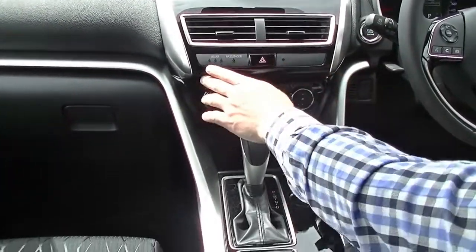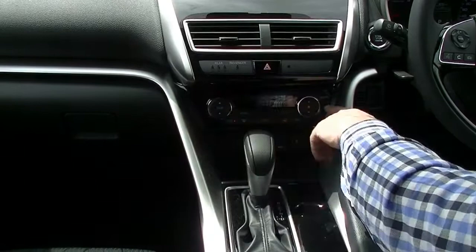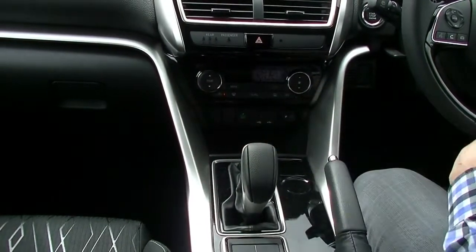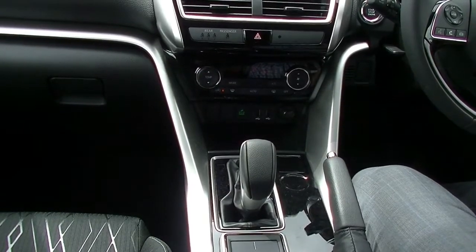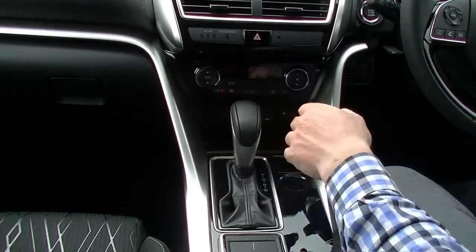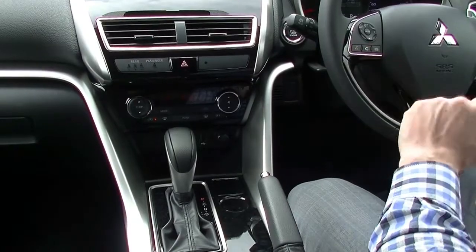Moving down through the middle, you've got seat belt warnings, hazard lights, and climate control air conditioning — selecting your temperature, fan speed, and direction of air using the mode button. Further down there's eco mode, which changes the characteristics of the engine to help save fuel and reduce emissions. You've also got USB inputs, and with that USB input you can access Apple CarPlay or Android Auto and use voice activation via Siri off the steering wheel.